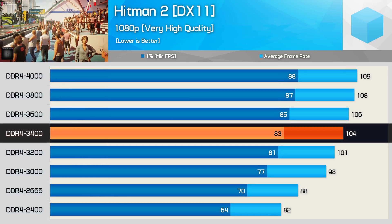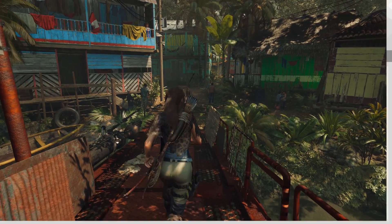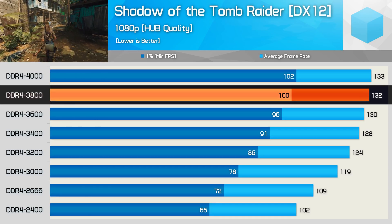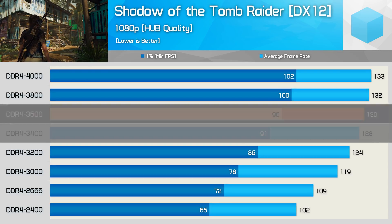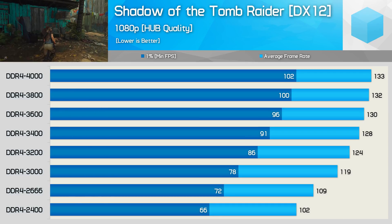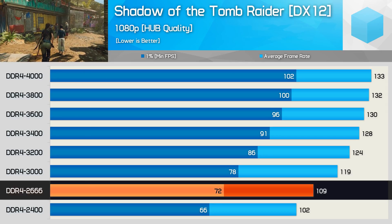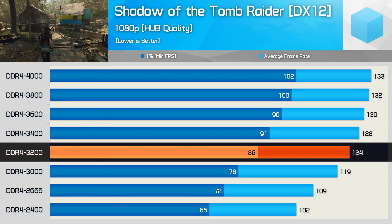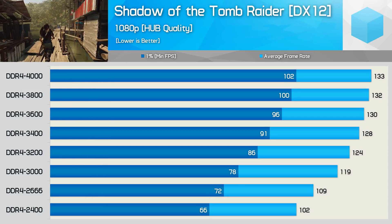I'd say DDR4-3400 looks to be the sweet spot for Hitman 2, and the CL14 DDR4-3200 memory I typically use provides marginally better results. In Shadow of the Tomb Raider — one of the most demanding titles of 2018 — we find pretty solid gains right up to DDR4-3800 in frame time performance. Overall DDR4-3400 is the sweet spot, while DDR4-3600 would be comparable to low-latency 3200 memory.